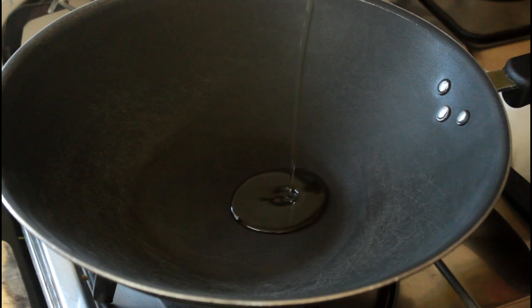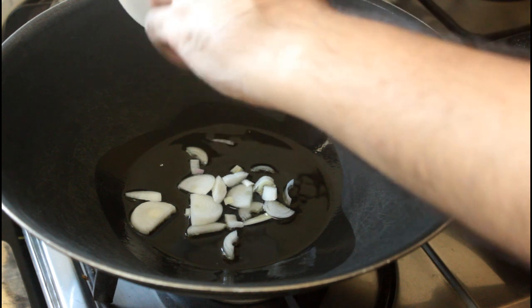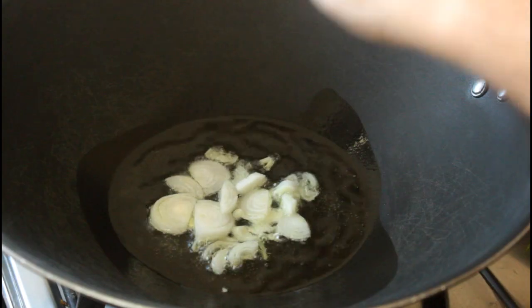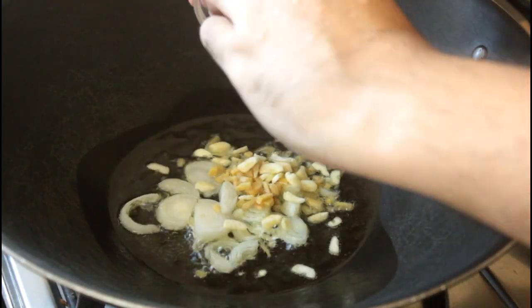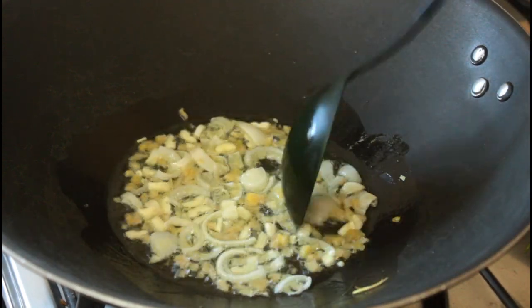Now I'm going to make this soup in my wok and I'm going to heat up some olive oil. Into that goes the white of the spring onion, followed by the ginger and the garlic, and just fry that off till the aroma starts to fill your kitchen.